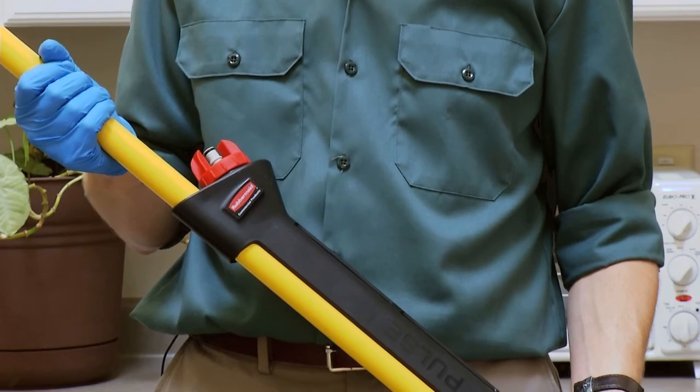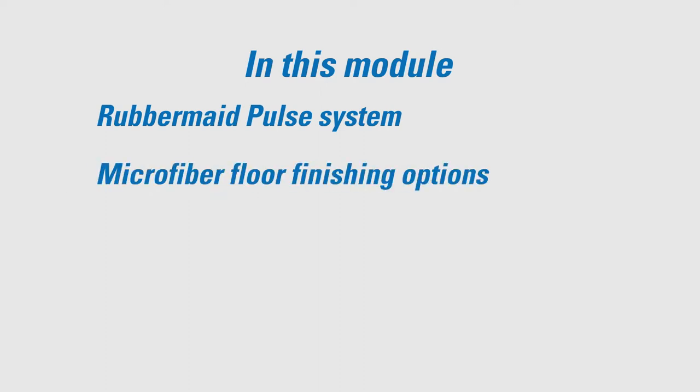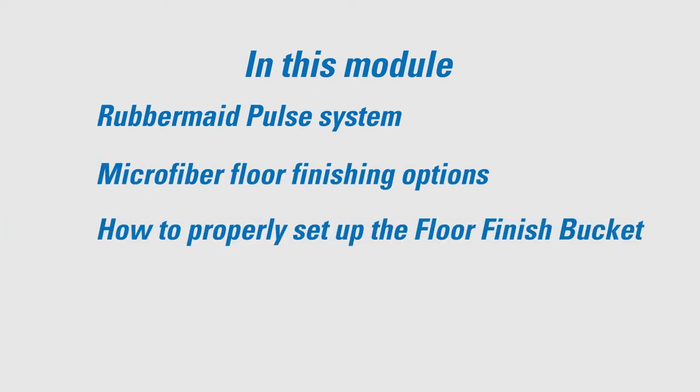Don't underestimate the power of the spray thingy. In this video, we're going to cover the Rubbermaid Pulse system, microfiber floor finish options, and how to properly set up the floor finish bucket.